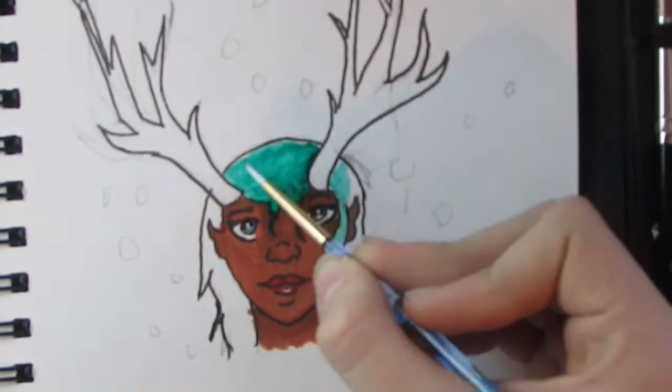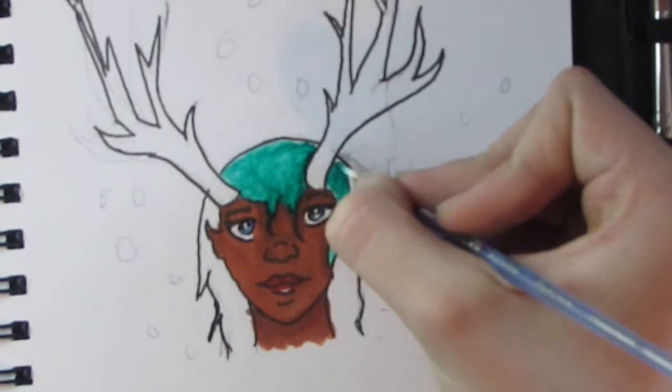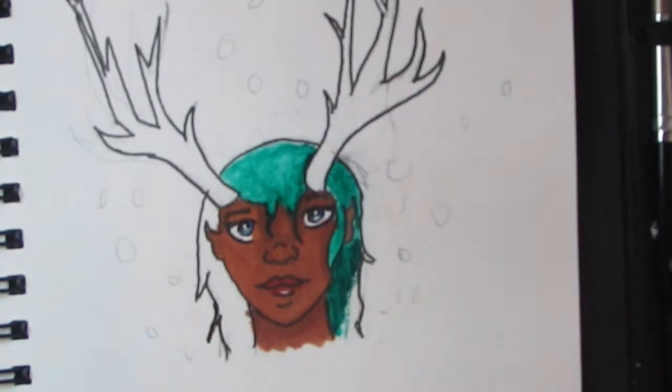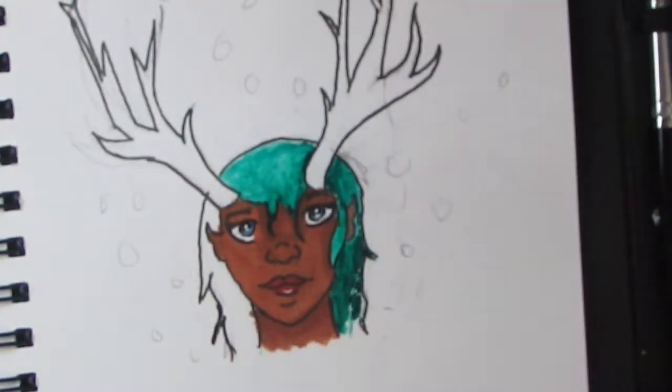Now I'm coloring the hair in and I just used green gouache because I wanted to have green hair. This is my first time using gouache so I was really confused on how it worked, but I think I got the hang of it.